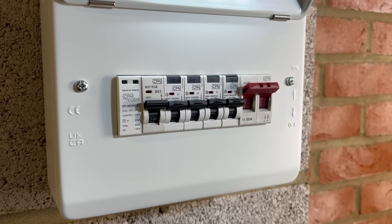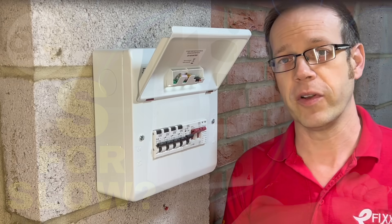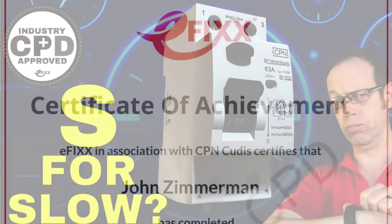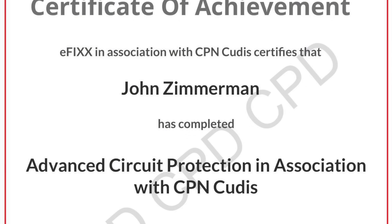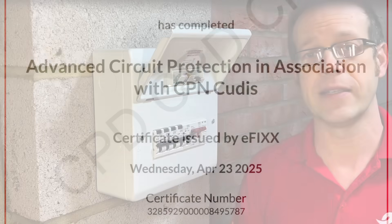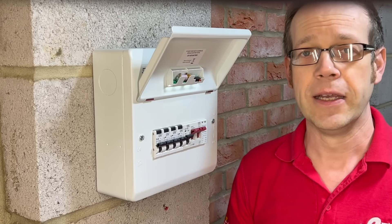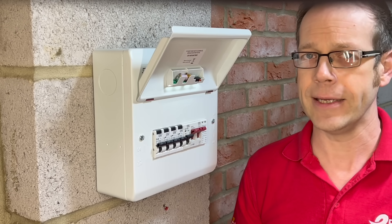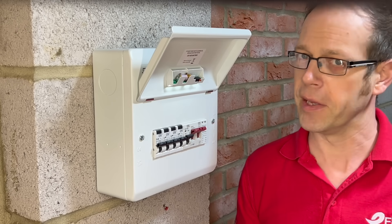If you're watching on our training platform, answer the multiple choice questions that follow and move on to the next video. If you're watching on one of our social media channels, click the link to move over to the free training package and get yourself a certificate, or watch the next video in the series to find out why we'd be interested in using a time-delayed RCD. Thank you very much for watching.